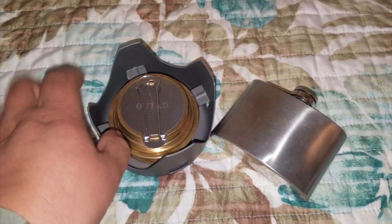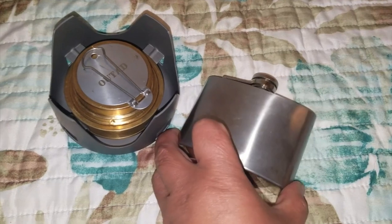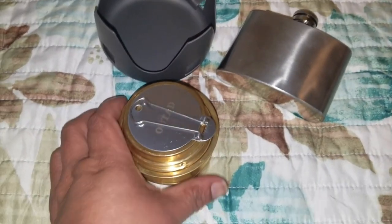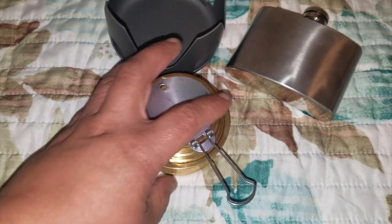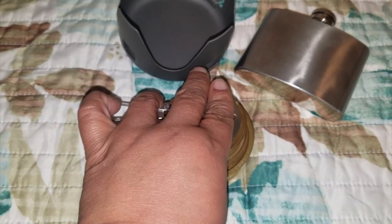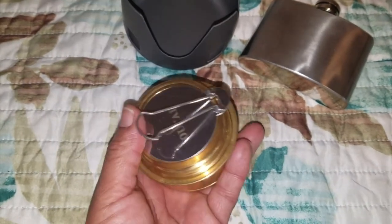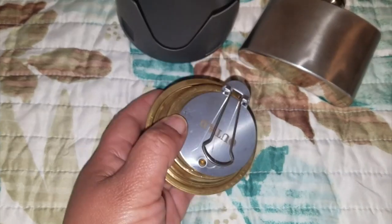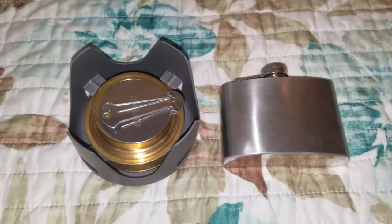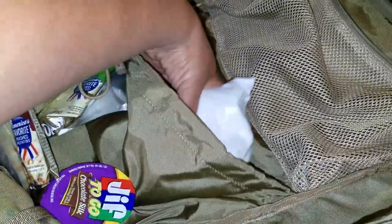The most recent addition to my bag is this Alocs alcohol stove. It uses four ounces of denatured alcohol. What I really like about it is the flame regulator — you can use some of it, cap it, and reuse the alcohol until it's gone. I love this as a secondary cooking option alongside my Pathfinder canteen — it's compact but efficient for cooking or boiling larger amounts of water.